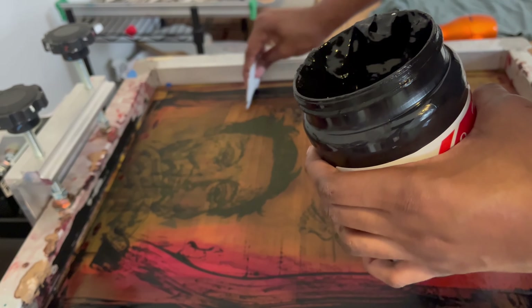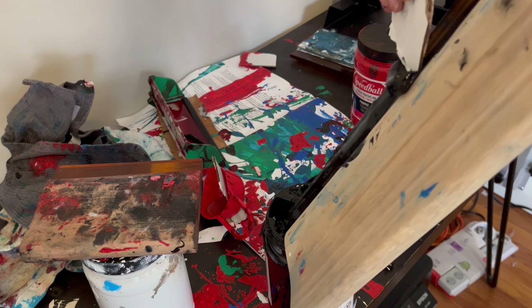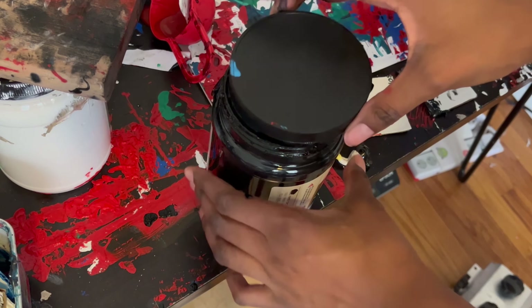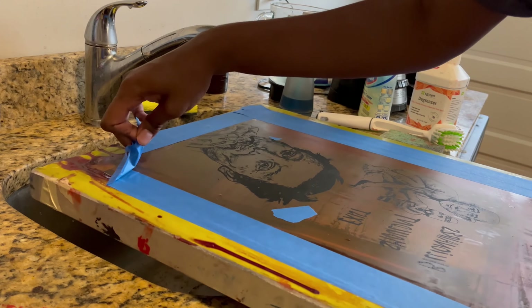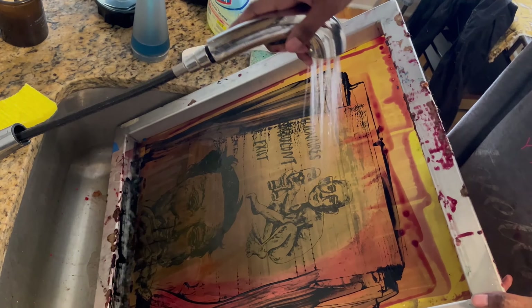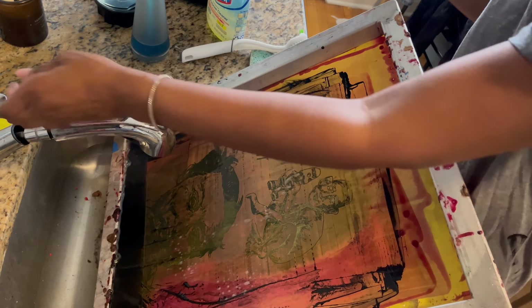If you screen print at home like me, let me know what methods you use or comment any tips, because it's always nice to learn from other printers — I'm not necessarily an expert myself. After I'm done printing I make sure to take the tape off my screen and rinse it out with water and screen degreaser.